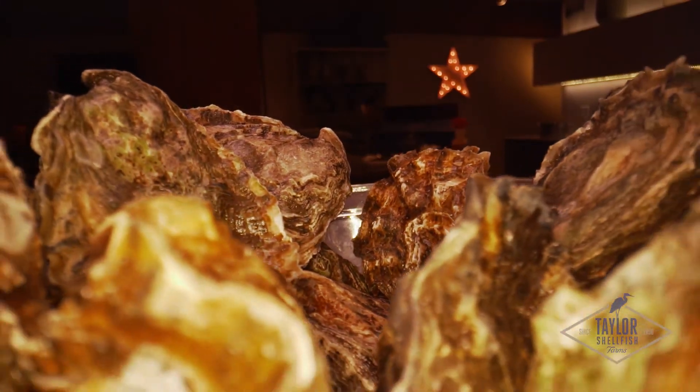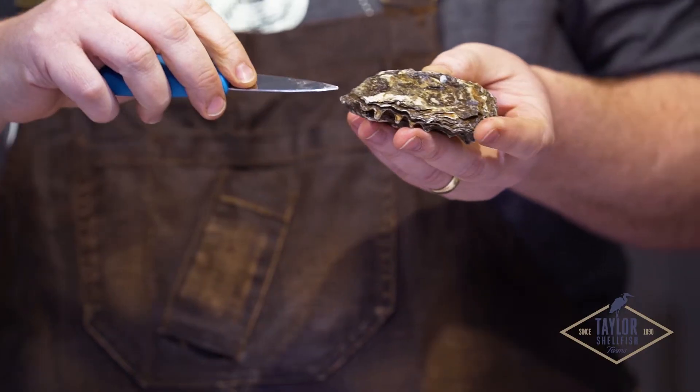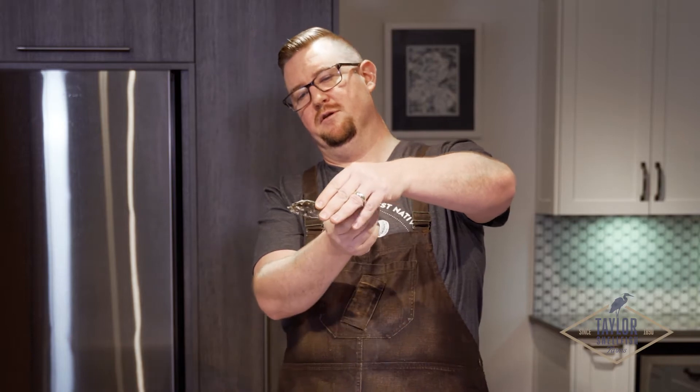Let's start by talking about the anatomy of an oyster, just so you guys know what I'm talking about while I'm doing it. You have the hinge of the oyster and the cup of the oyster.